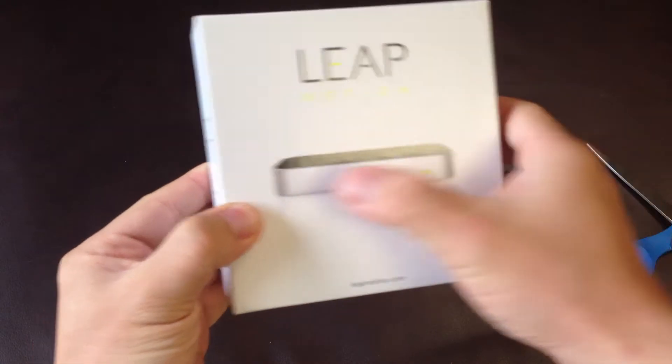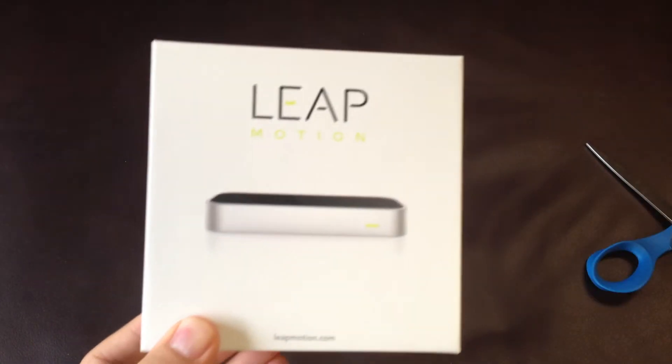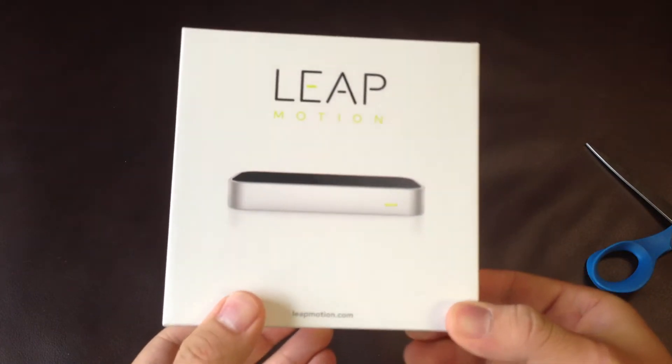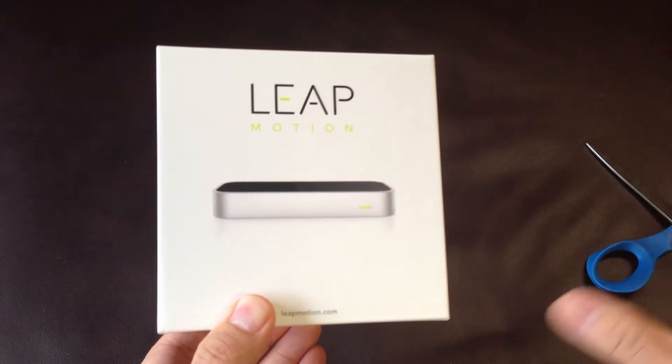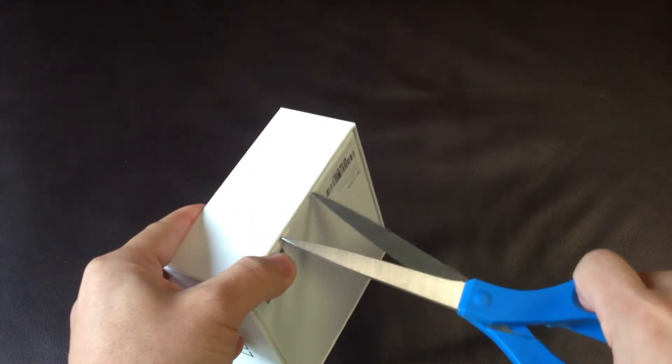Leap Motion. So it is a controller which can connect to your PC or a Mac, or even maybe your game console, and you can control it with your gestures. The accuracy of the gesture recognition is much higher than Kinect.